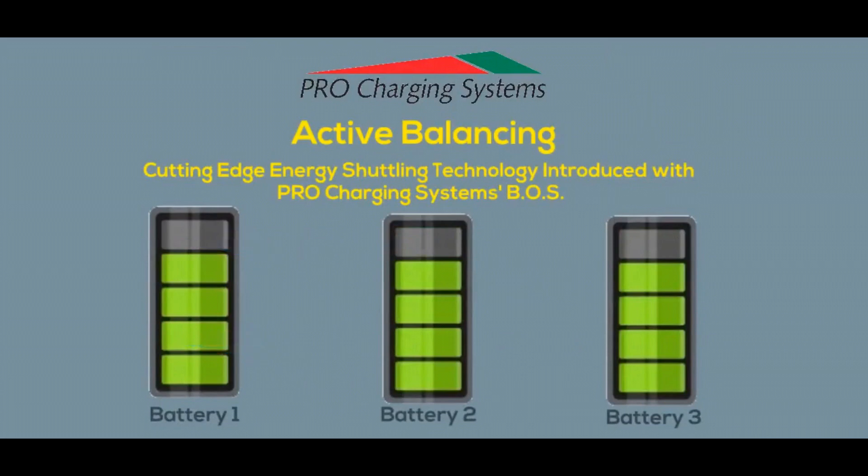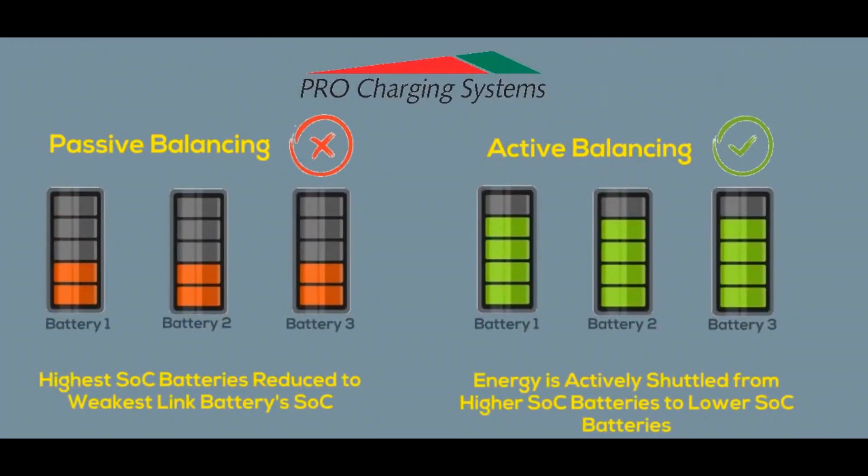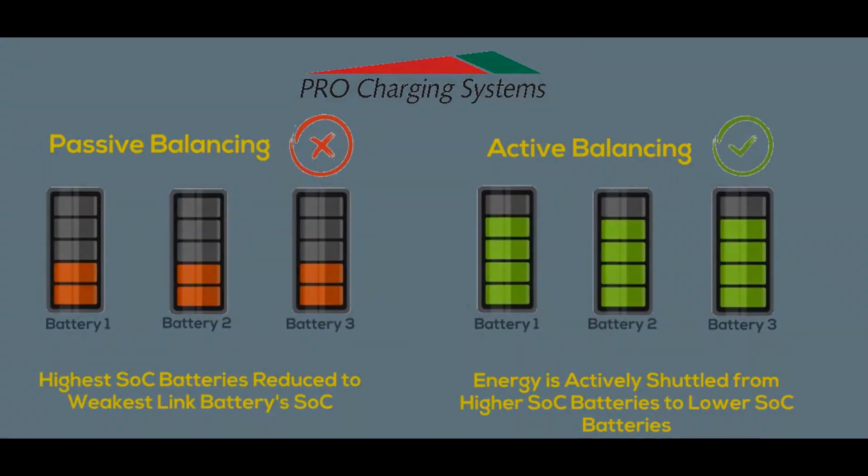Pro Charging Systems uses cutting-edge active balancing energy shuttling technology, specifically designed for the first time ever to effectively use and evenly disperse every available amount of energy from all of your batteries.